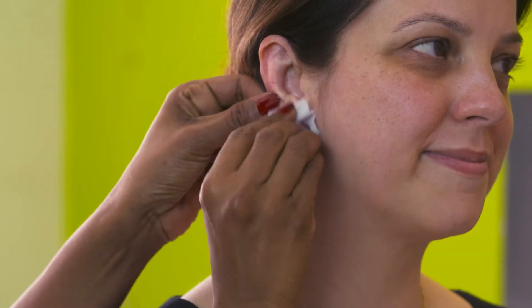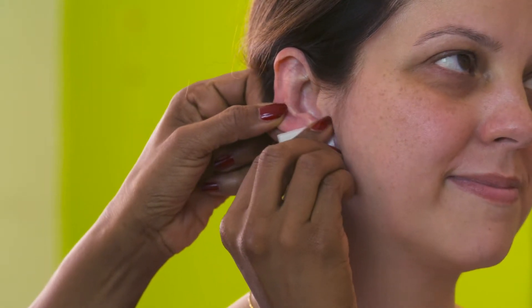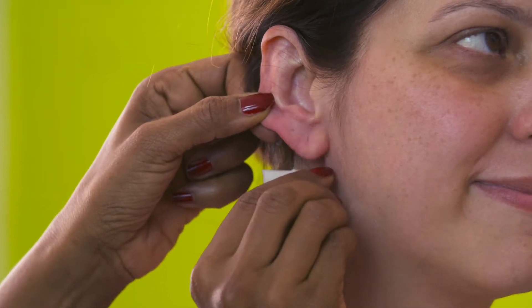I'm going to demonstrate on Amna. First I'm going to start by cleaning the ear with an alcohol wipe to ensure that there is a good seal of the clip onto the ear. Alcohol takes about a minute to dry, so leave it to dry while you start to prepare the ear attachment clip.